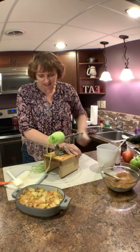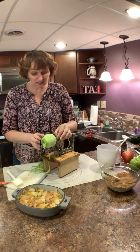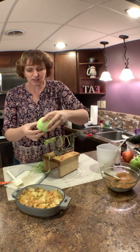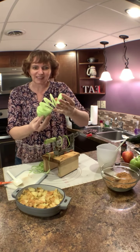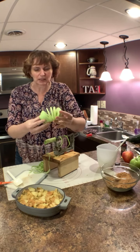And voila! In about 10 to 15 seconds I have a beautifully peeled apple. Isn't this fun? You can use it for potatoes too — you can actually make really fancy Thanksgiving potatoes and all kinds of fun stuff.